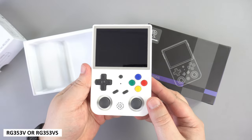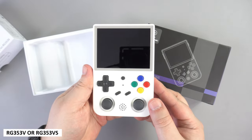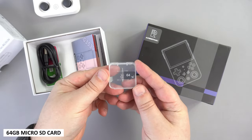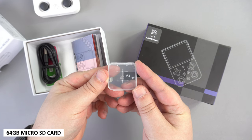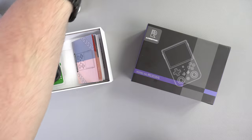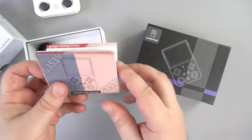To start, we have the handheld itself — we will show them and the different case colours in more detail shortly. There is a 64GB microSD card, and there is already a 16GB card in the device which has the Linux operating system. This one is used for your game storage.